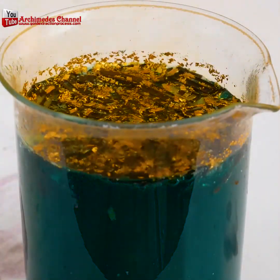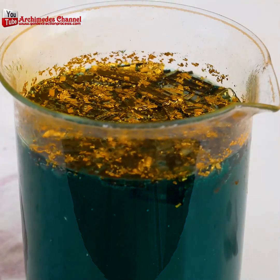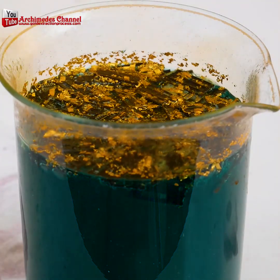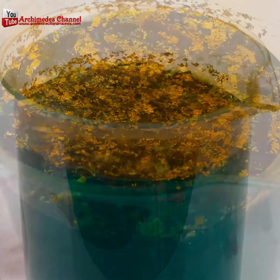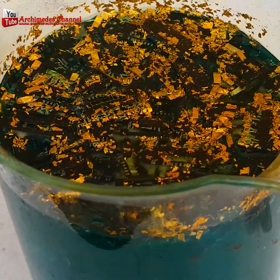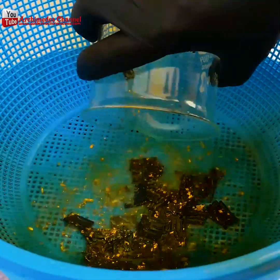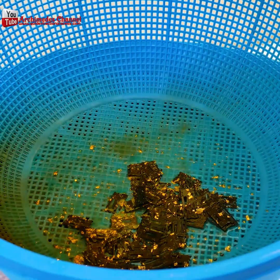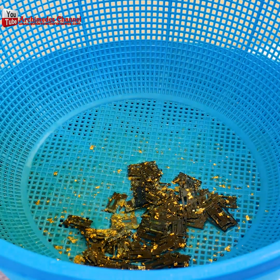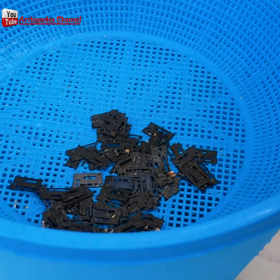Just look at that — the bubbling, the gas being vented. The whole process finally slows and you can see lots of little gold flake, but don't be deceived: just because it shines doesn't mean it's gold. Now pour the whole thing through a colander to get rid of all that liquid.